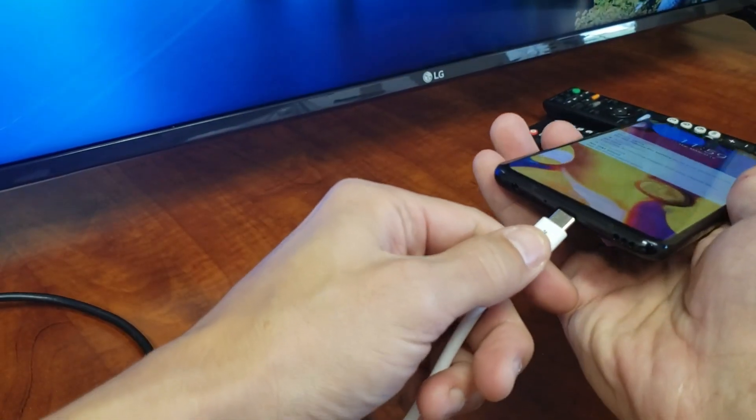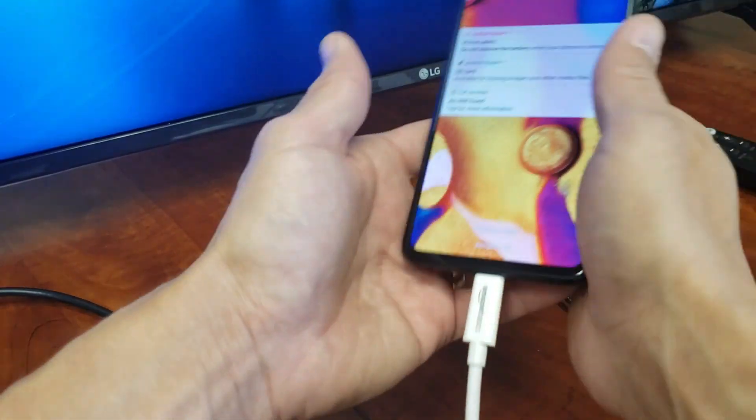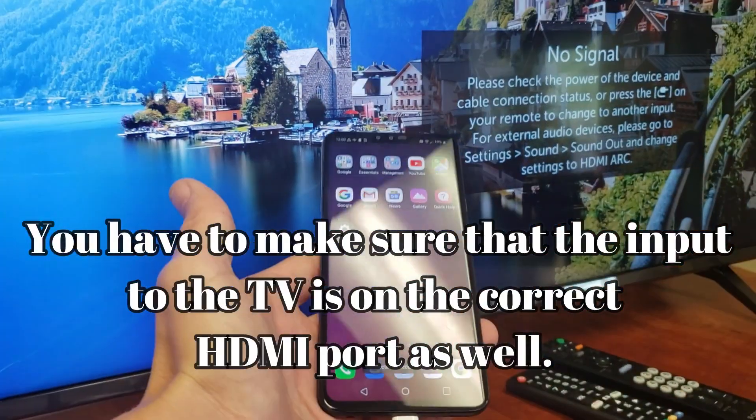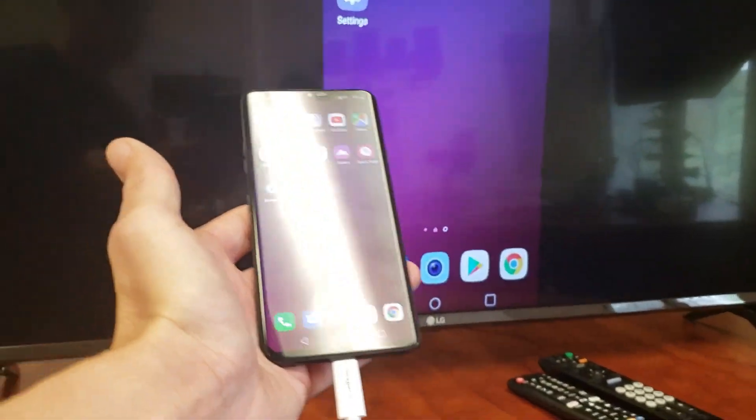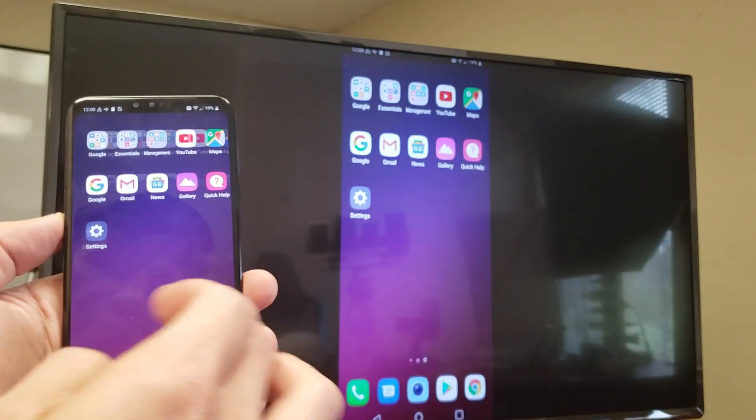Now I'll grab my adapter here and plug this in, then grab my LG V40 and simply pop it in right here. Watch how easy this is — as soon as I plug it in, let me move back — it's already connecting. Voilà, and we are already in business!